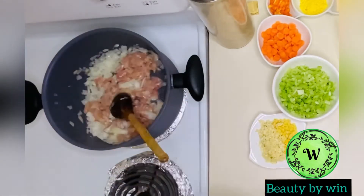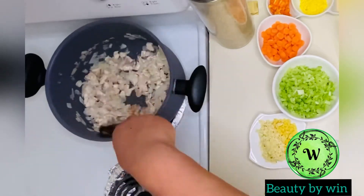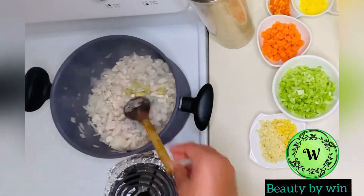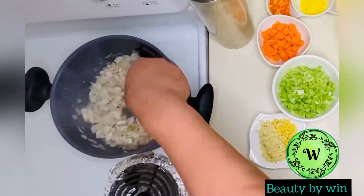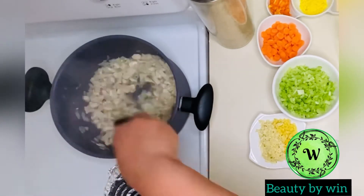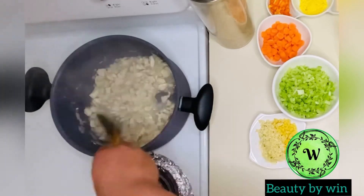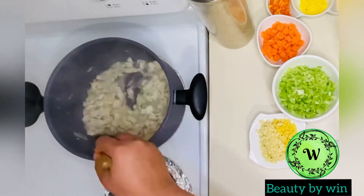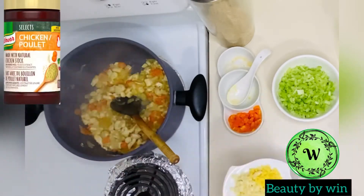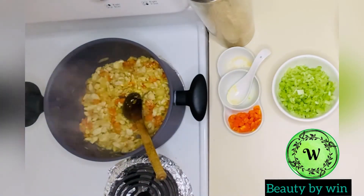Chicken is ready. We will cook the ingredients in the middle of the egg, so we will cook the egg. I'll be able to add garlic powder, garlic flavor, and garlic. Add garlic powder and hold green.